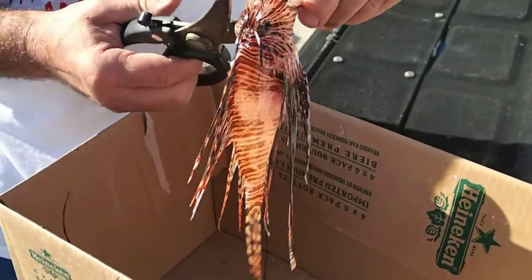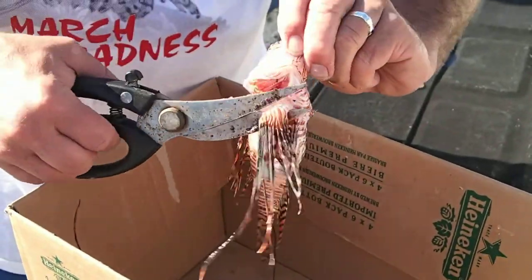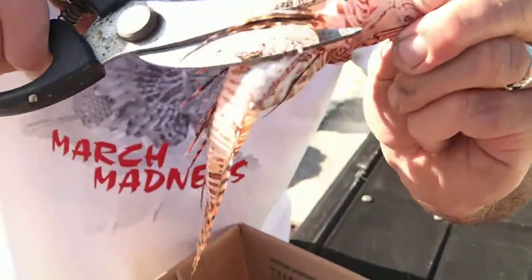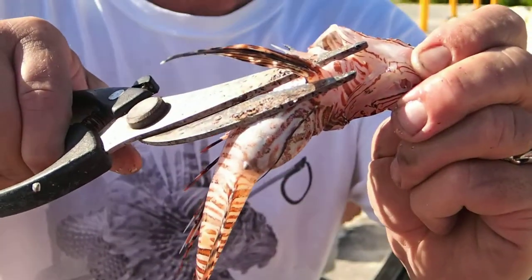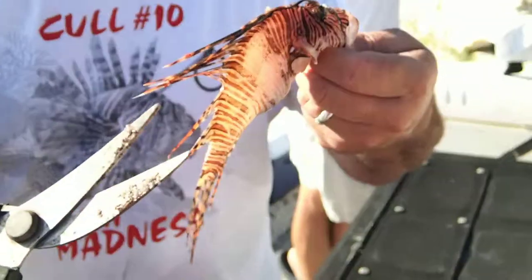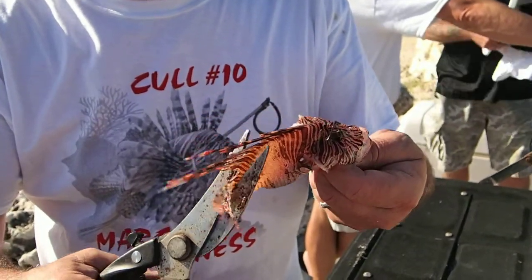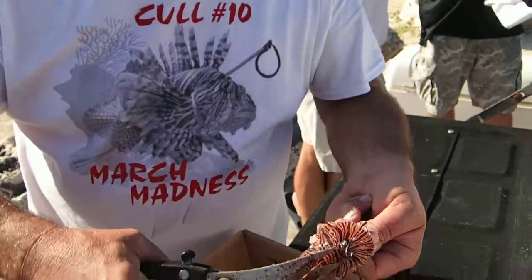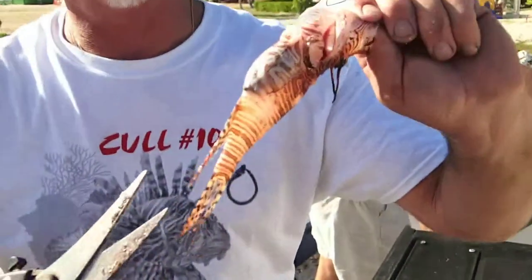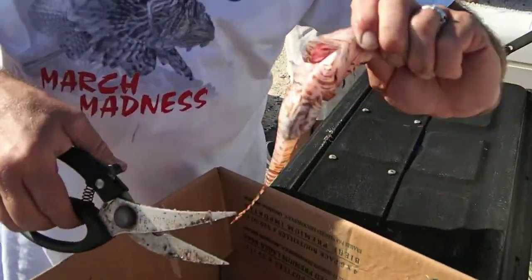At that point I usually flip them over. Trim that off. On the dorsal, start at the tail, trim towards the head. Flip over. Anal spines off.